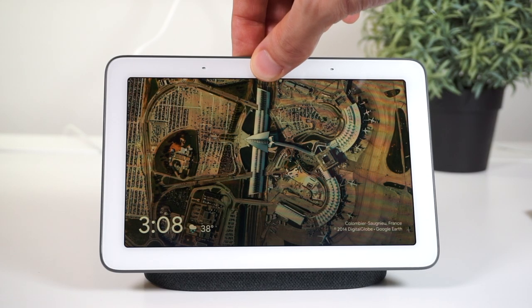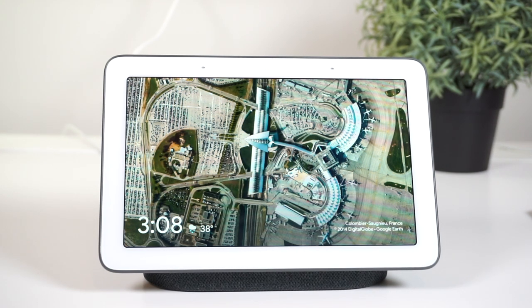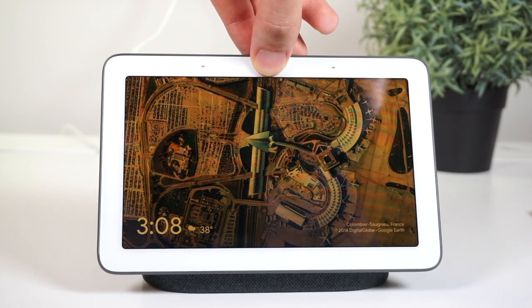Even though it's not a large screen, it's a very good screen. It's got good colors, good viewing angles, and the ambient EQ is really nice. Just like your phone adjusts the brightness and color temperature of its screen depending on the room, the Google Home does the same. As it gets darker, the brightness will automatically lower and the screen will shift to a more orange tint, which is easier on your eyes.